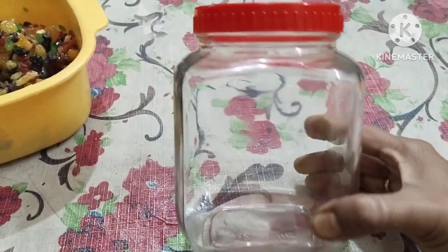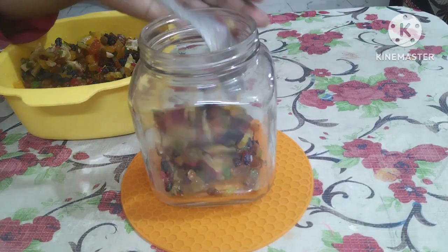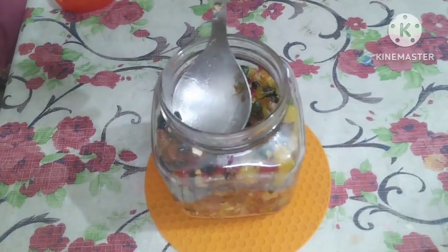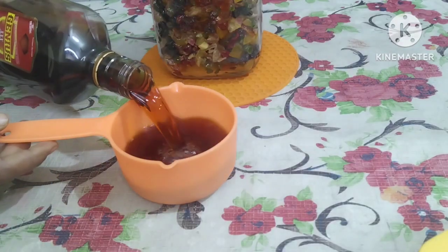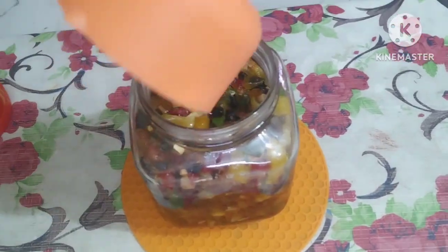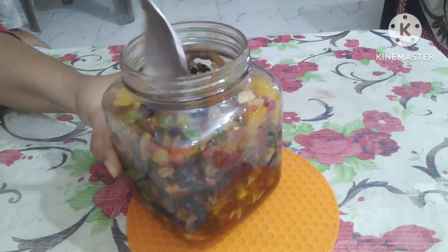Then we use a glass container, which stays good for storing the berries. Fill all the berries and the mix into it — the glass container should be dry and clean before use. I have put in 250 ml of rum, which is 1 cup. Set the glass and mix it all together.